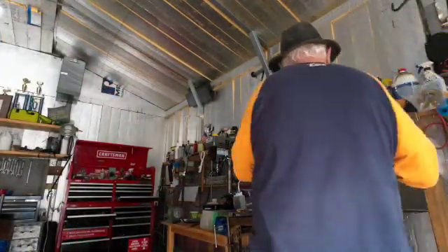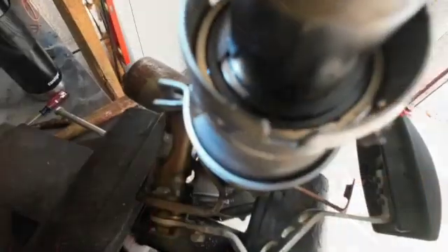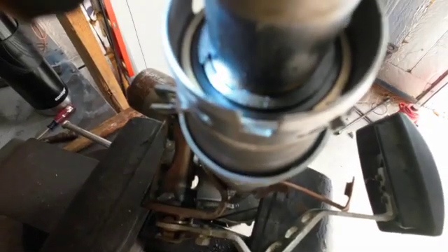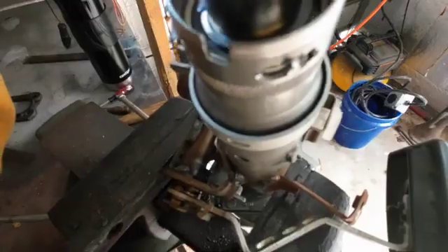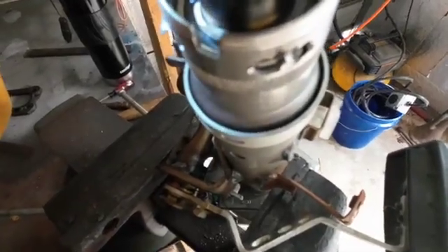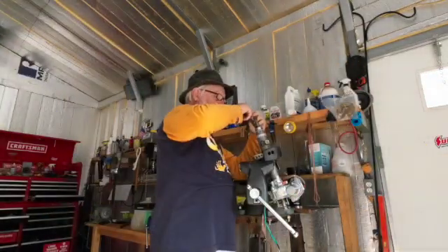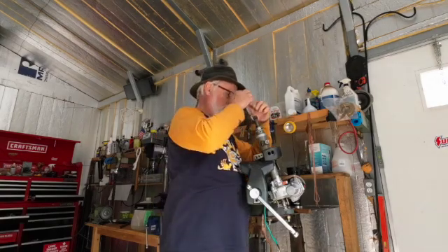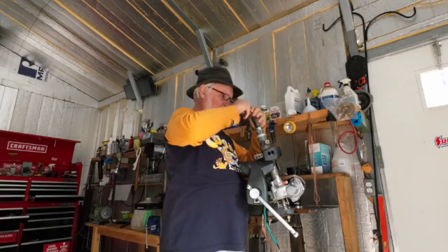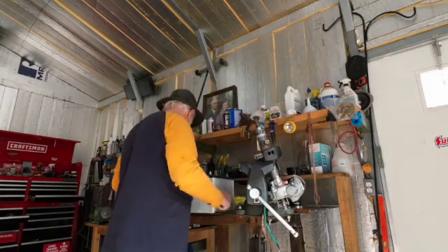Now we can work on getting that C-clamp out. The little C-clamp is right in there, and I've got a tool that should be just about right to reach down there and spread it out so we can lift it out. You can also sometimes get the point of a screwdriver down in there and pop it loose, which I might wind up having to do if this tool doesn't work.